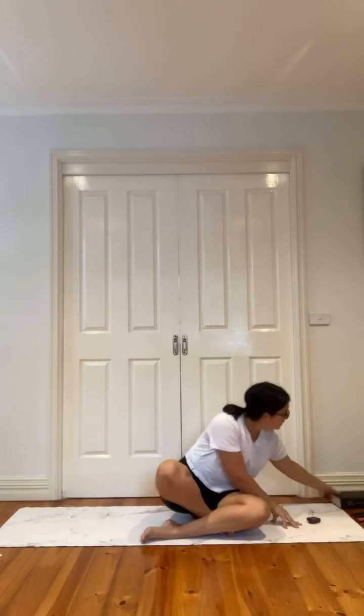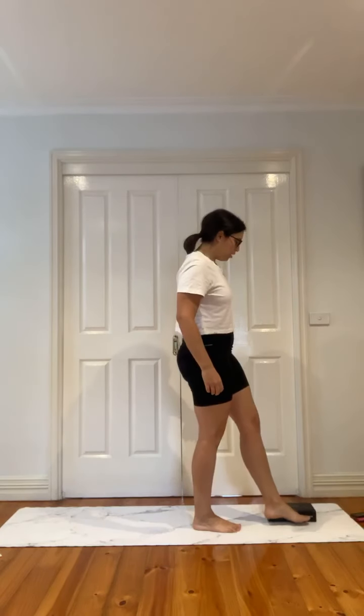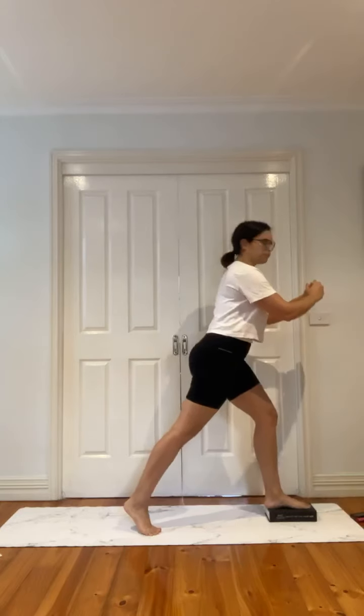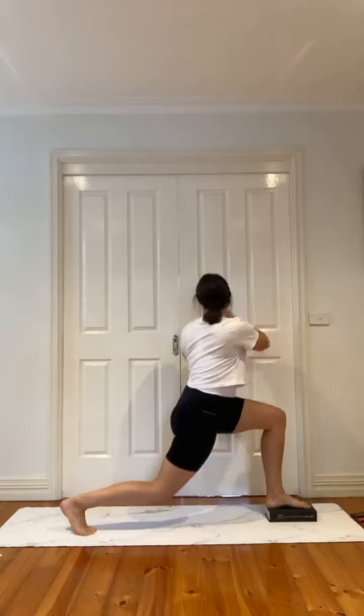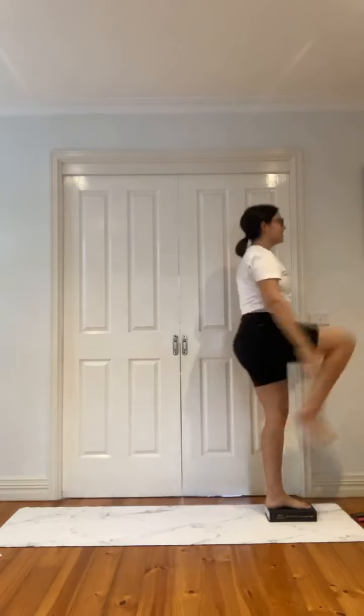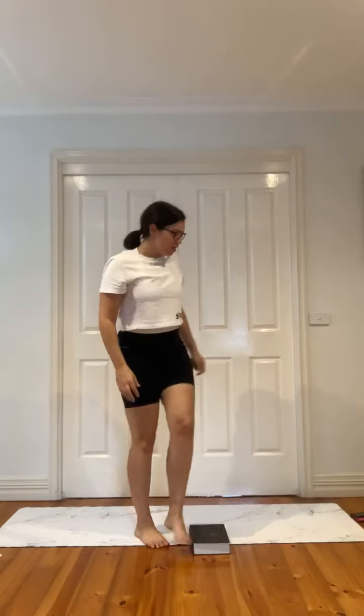Coming into our legs. We've got our block — if you want weights, use them, you can have them at your chest. I'll demonstrate the first two exercises: right foot on block, come down nice and low, twist to the right, back through center, knee to chest, come down, twist, center, knee to chest — takes a bit of balance. Then left side. Then we've got the block in the middle — right foot on, come down, swap sides, alternating. We've got four exercises, three rounds. Let's get started.